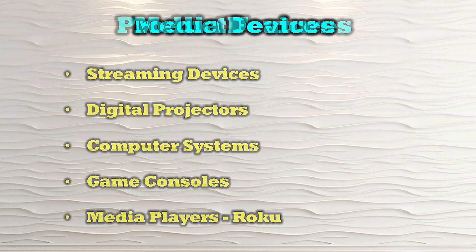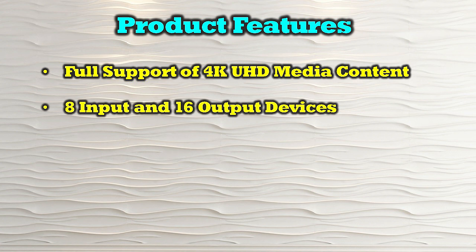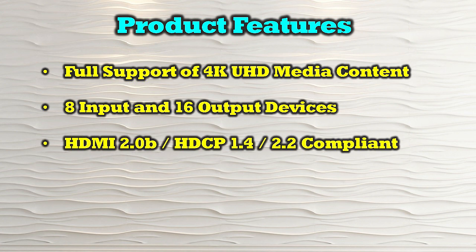The product's features include full support of 4K ultra-high-definition media content, it provides 8-input and 16-output HDMI connections, and it is both HDMI 2.0b as well as HDCP 1.4 and 2.2 compliant.